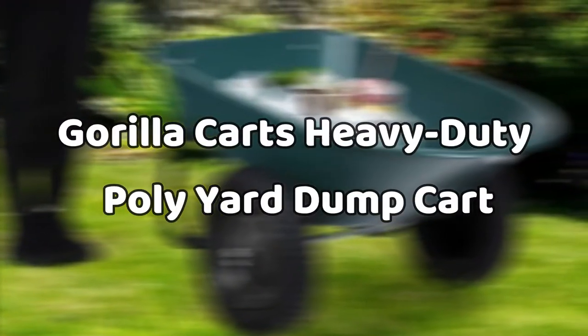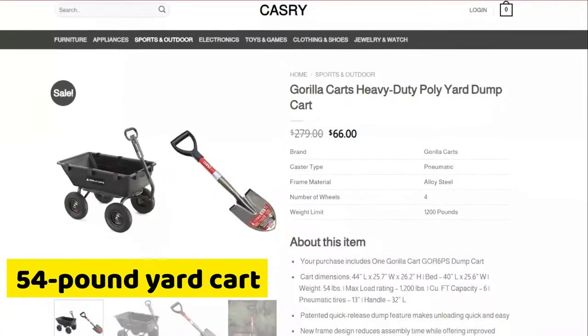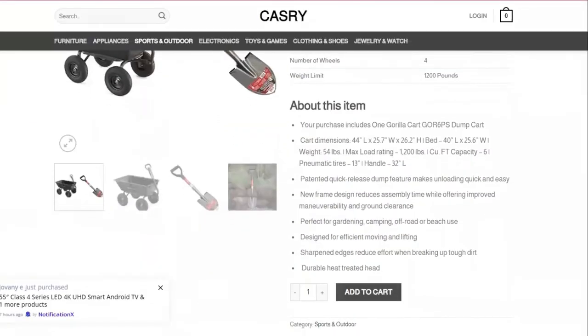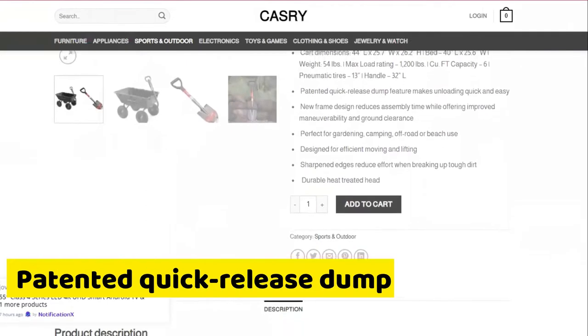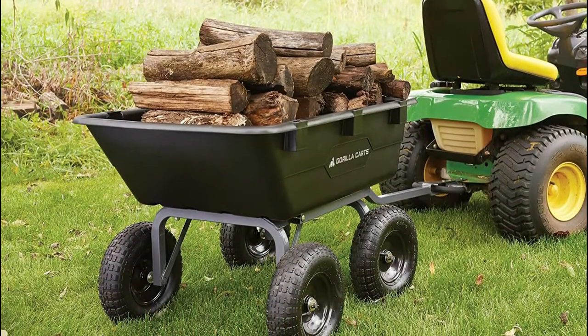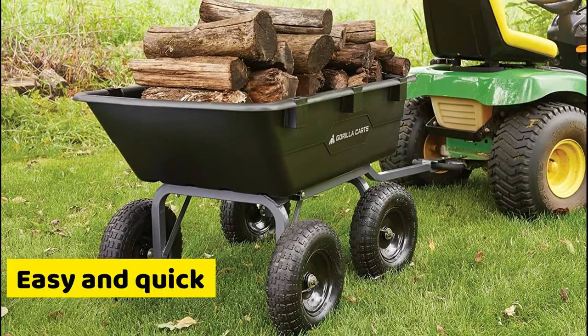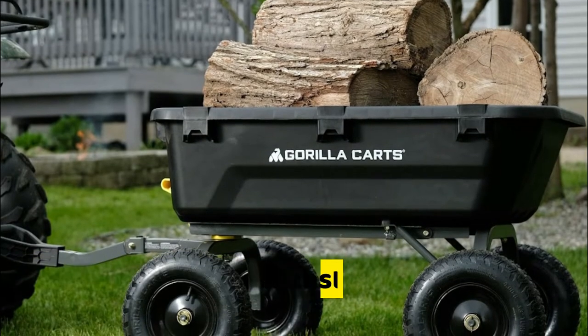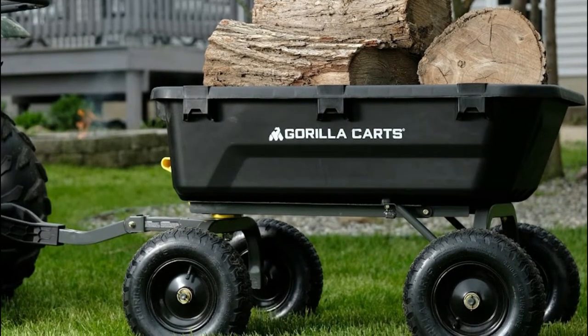Gorilla Carts Heavy Duty Poly Yard Dump Cart. This 54-pound yard cart is sturdy, rust-proof, and easy to assemble. It contains a patented quick-release dump feature. If you're transporting stuff from one side of the yard to another, this will make your work easy and quick. This product is known to be durable and withstands tough terrain, making it an excellent choice for any landscape.